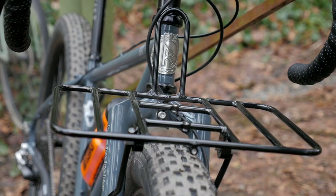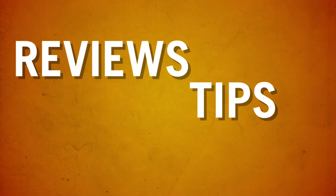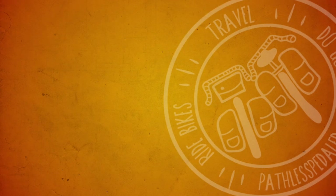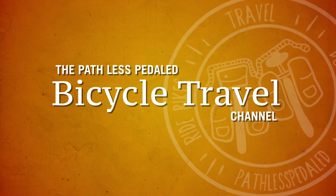Hey there Pathless Peddlers! In this video we're going to talk about the new Demi Portour Rack by Rollins Cycles. Let's take a closer look. Welcome back if you're already a subscriber, and if you're new to the channel — if you're into things like bike touring, gravel riding, and like to nerd out about things like panniers and racks, then consider subscribing because this is the channel for you.